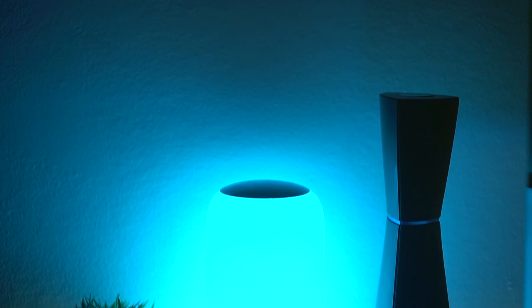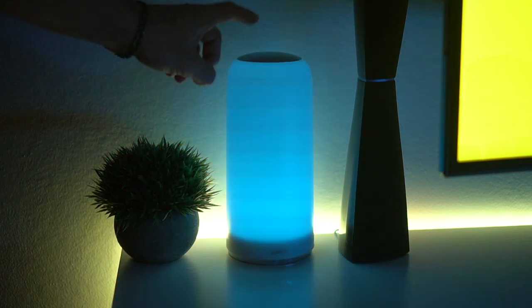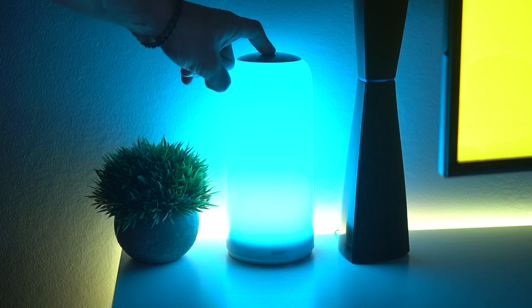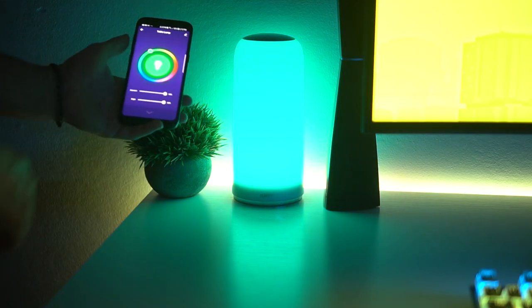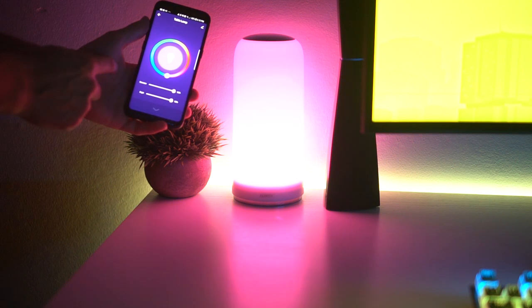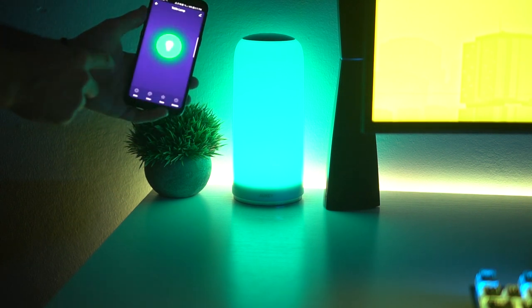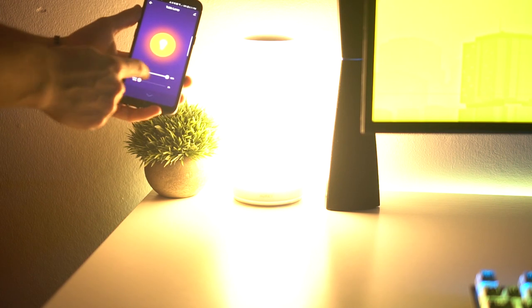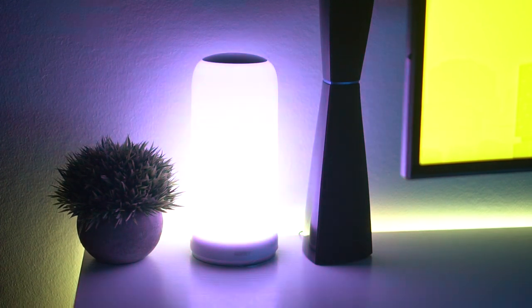Moving on to that lamp — I use this in a ton of my videos because it is gorgeous. This is the Aki Smart Table Lamp. The opacity of the lamp is so perfect and it is so bright. It can do different shades and warmths of white, as well as the full RGB spectrum of 16.8 million colors — it has a separate mode for each, because a lot of RGB lights can't do both white and colors well. This lamp does both. It is also touch sensitive on the top, and can be controlled via Amazon Echo and Google Assistant.